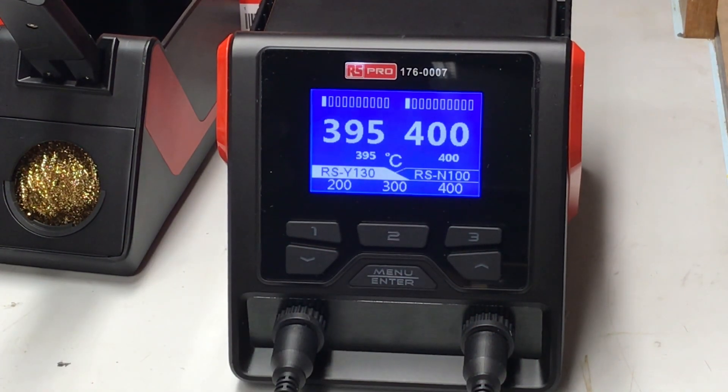Why are presets on this product really important? Different solders and different applications will require different temperatures. Especially with R&D, if you're swapping between boards, Vero board, or a pre-soldered item, then you'll need to change the temperatures on the probe. You can see how quickly it responds — really efficient in operation. The speed is so impressive on this unit.